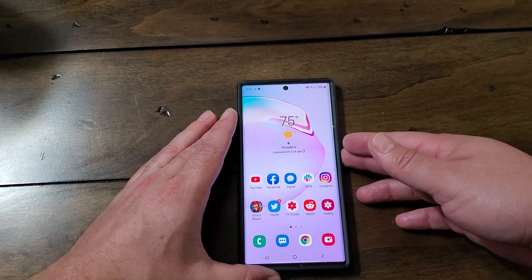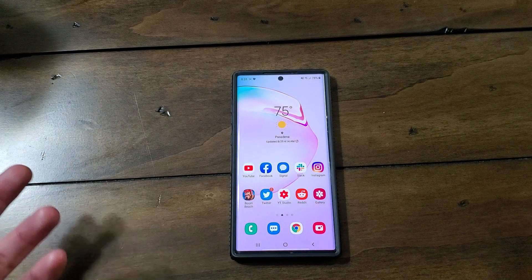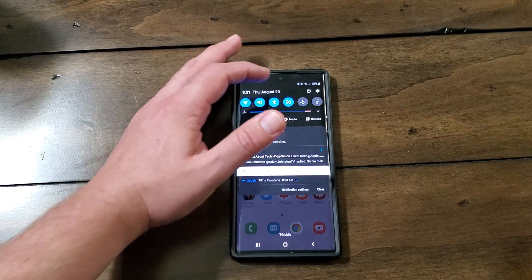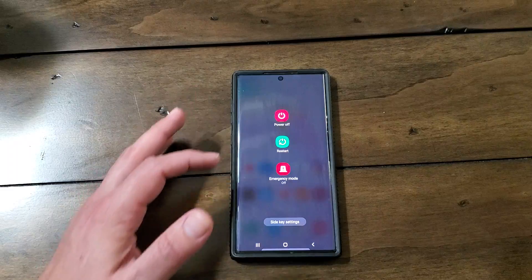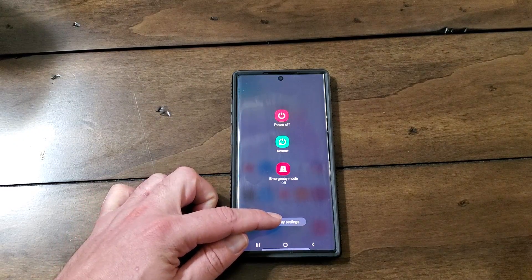Now how do you set this up? Well, you don't set it up in the settings — that's the first mistake that I made. I was looking for it in the settings. It's actually under the power settings, so you have to press the little power button up there. Now the software power button — once you see that, you can press side key settings down here.